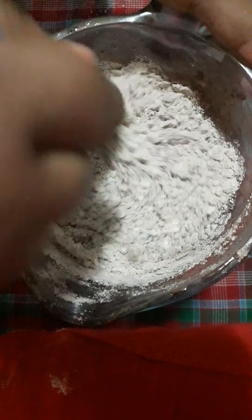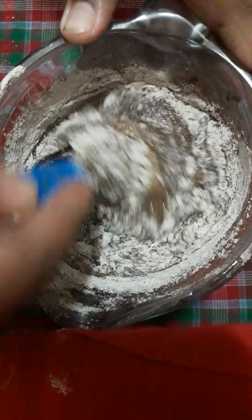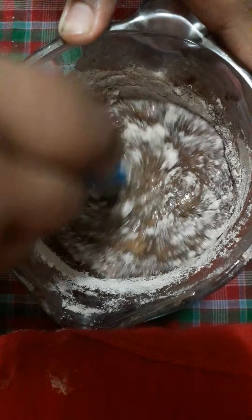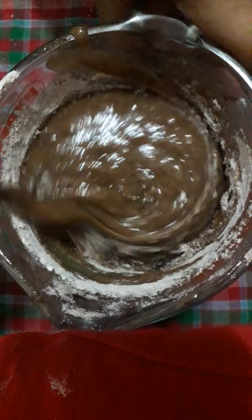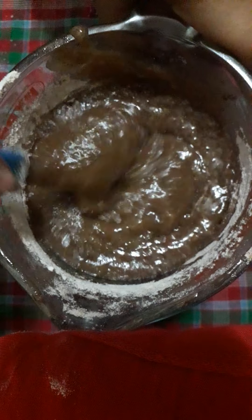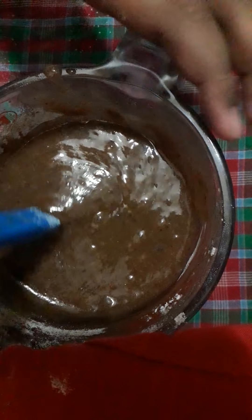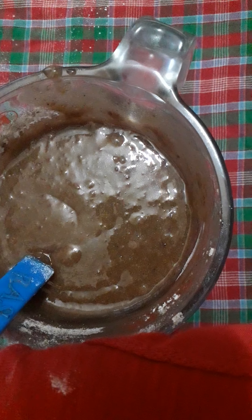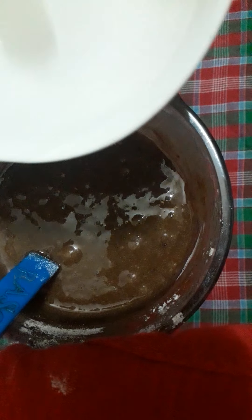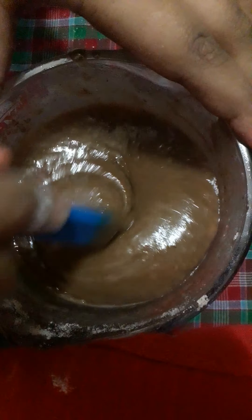Mix it gently because you don't want any air pockets in the batter. After you add the flour, you can mix it gently until there are no big flour pockets. Now I will add some water as my batter is looking too thick. Don't worry — the cake will be very nice, soft, and fluffy if you add water. You can also add milk if you want. My batter is now fully ready and it is ready to bake.